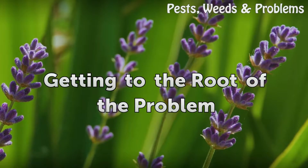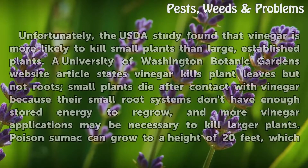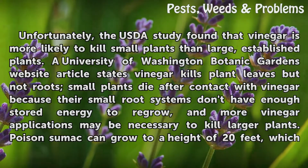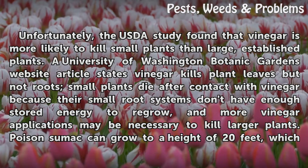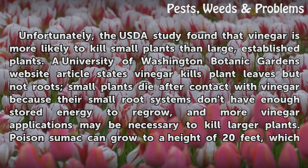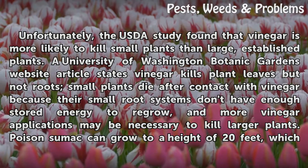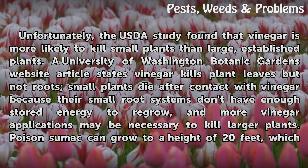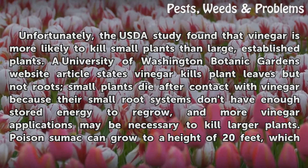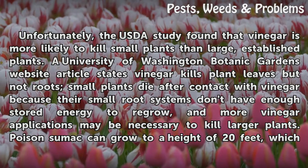Getting to the root of the problem. Unfortunately, the USDA study found that vinegar is more likely to kill small plants than large, established plants. A University of Washington Botanic Gardens website article states vinegar kills plant leaves but not roots. Small plants die after contact with vinegar because their small root systems don't have enough stored energy to regrow, and more vinegar applications may be necessary to kill larger plants.